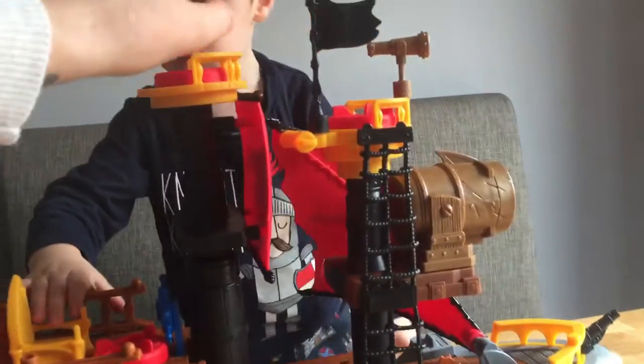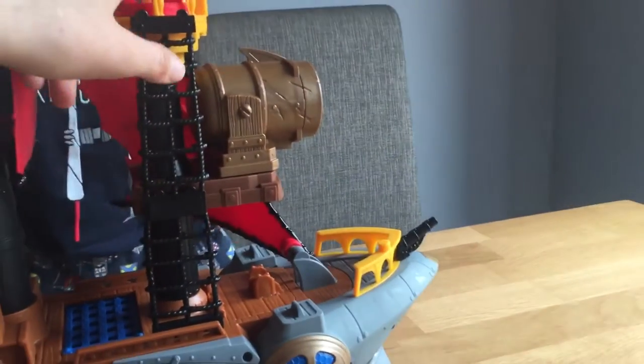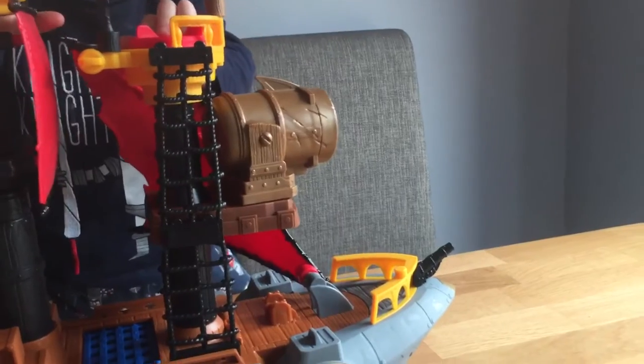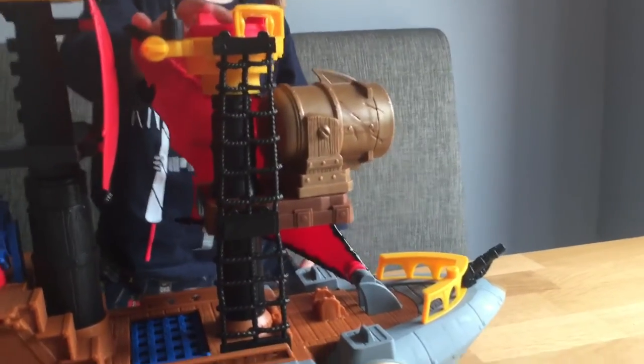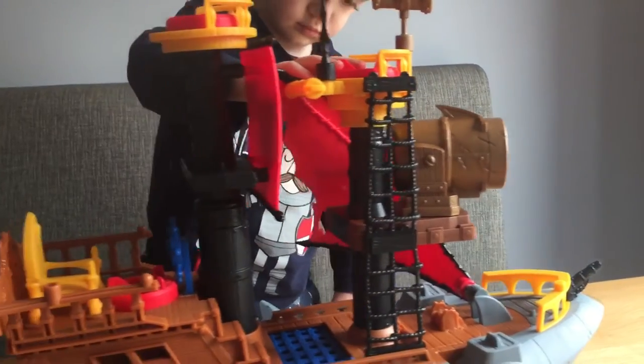You can do the cannon. The cannon fires out the balls — you do actually get two balls with it. And the cannon moves around so you can point it wherever you want it to go.